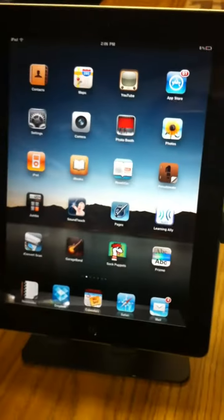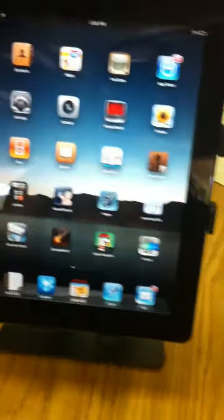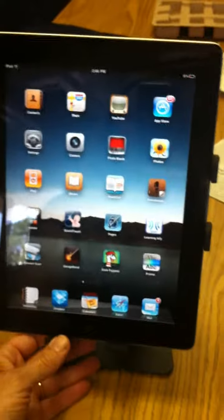It's very sturdy. What you do is just drop your iPad in there, and it shuts down there, and there's a lever down there to slide that locks it in, much like the lever on a CCTV XY table.